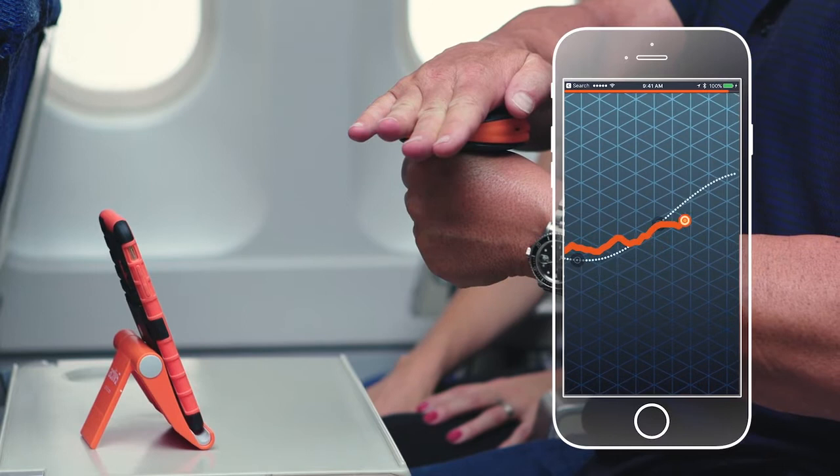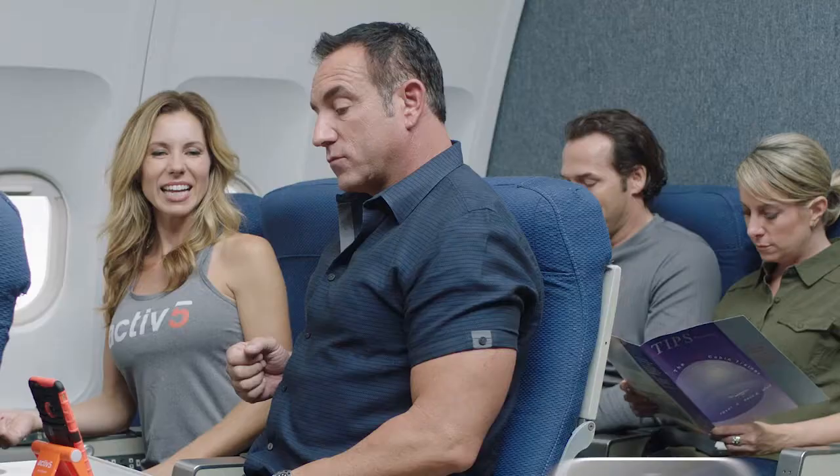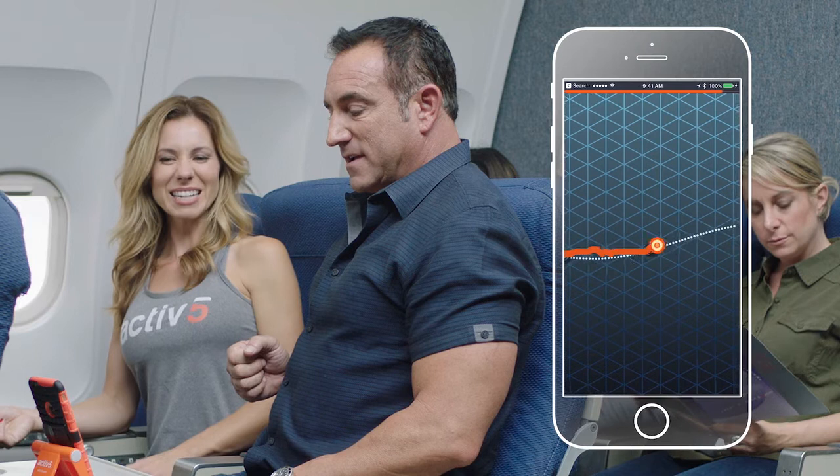We're gonna go to the row next, so we'll go to the right side. Put the device behind your elbow and you press back. Really press, press, press. Feeling that in your back? Good burn. Keep pressing. And release.